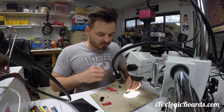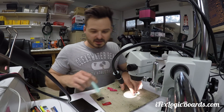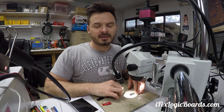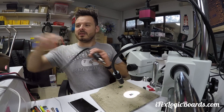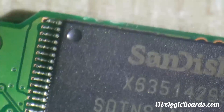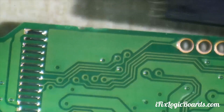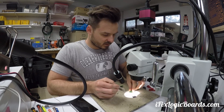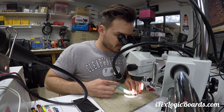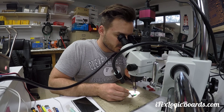We have some guests here, so we're going to put some flux on. This is going to be another quick video. When you put the original memory in, it's actually showing a bad partition or something, so I think the memory itself is already bad. This is the donor board — I'm going to transfer the memory over and heat it up.